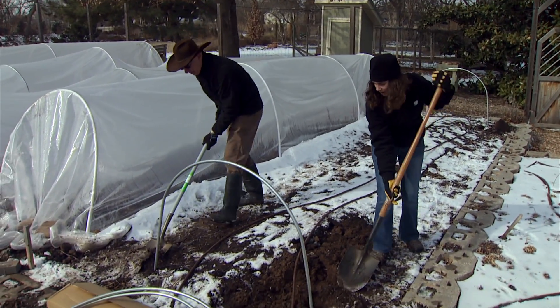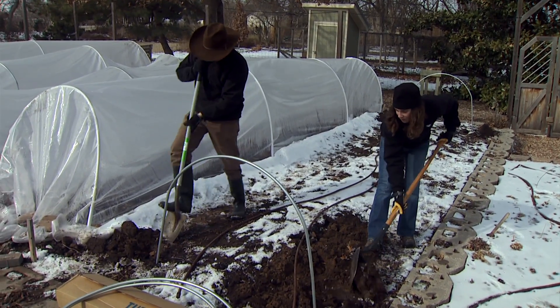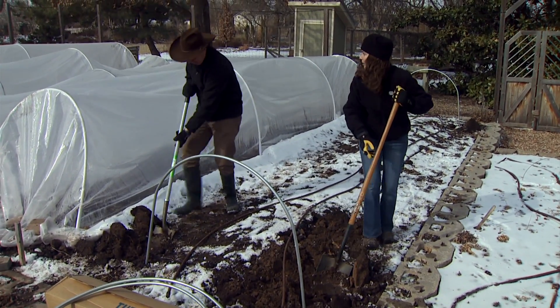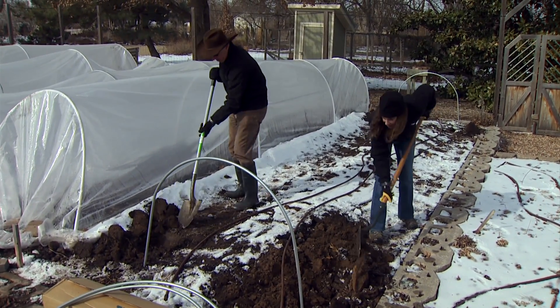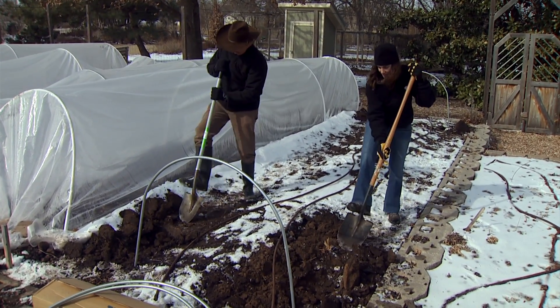As we dig, we want to make sure we're putting the dirt to the outside so we can cover the plastic back up. We went ahead and stuck the end hoops in just to guide us. One other thing — we have irrigation in this bed, so obviously as you dig you want to make sure to avoid any existing irrigation.